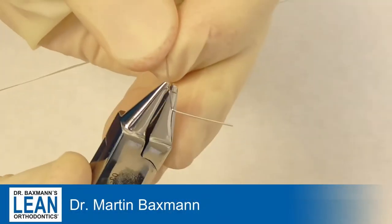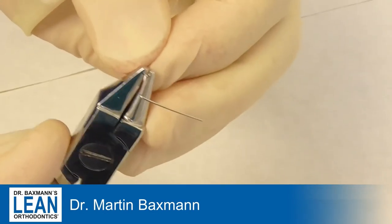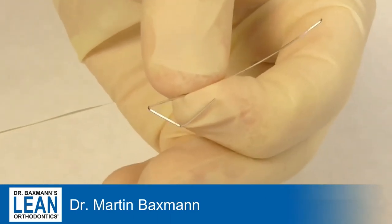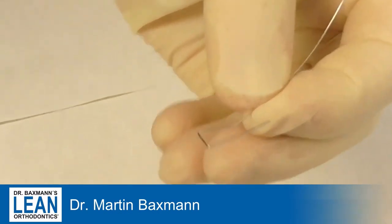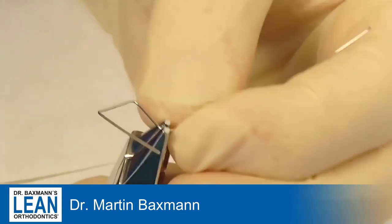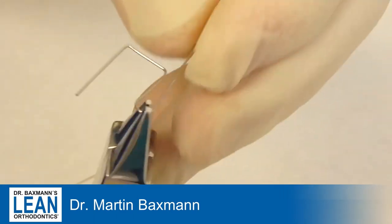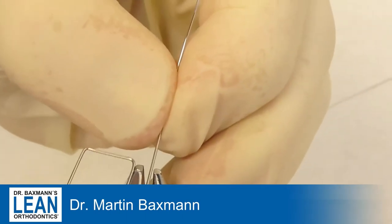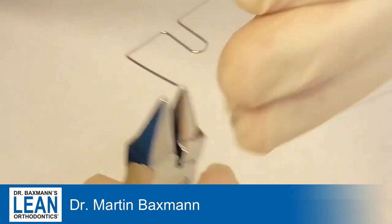Today it's going to be a really complex wire that we are bending. It's an 018 stainless steel and we use a loop bending plier or a bird plier, whatever you prefer. We had an impacted canine — a palatally impacted canine that has come through in the palate — and we want to bring it over the bite, correct the crossbite and position it correctly. So what we need is a really complex wire: a combination of a T-loop and quite a few helices as well, but you will see.